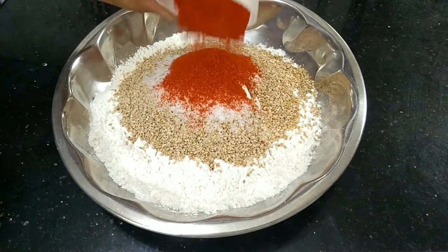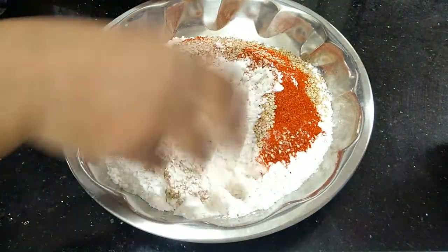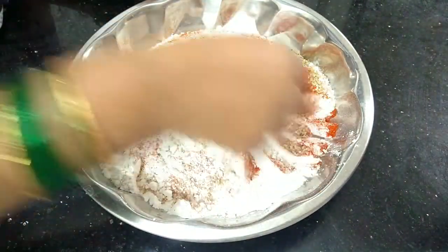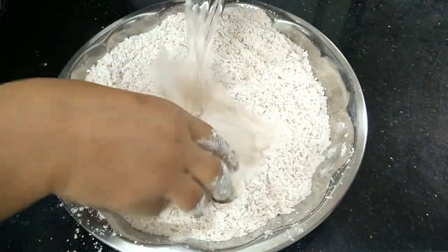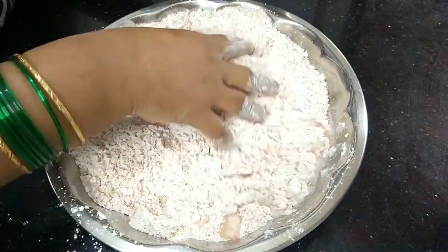Now I am going to show you a little sauce. Let's make some delicious ingredients. Let's add your seasoning to the dish.